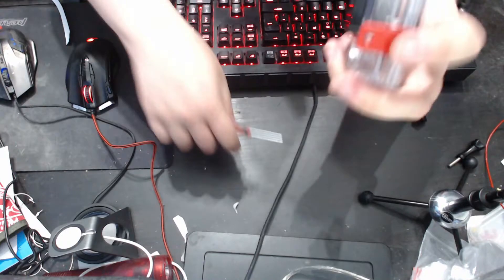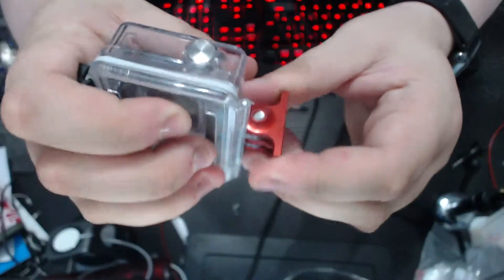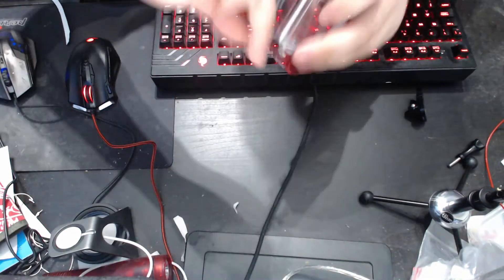Then you've got an Allen key-based screw that you just put into the slot — a bit of wiggling around to make sure it all lines up. And there we are. That's it. It's very tight now, as you can see. That's not shifting anywhere, so you need to put it in the correct place before you seal it like that.